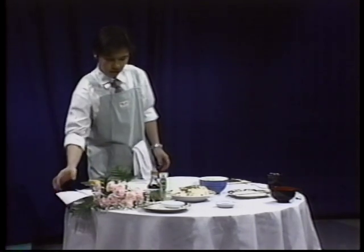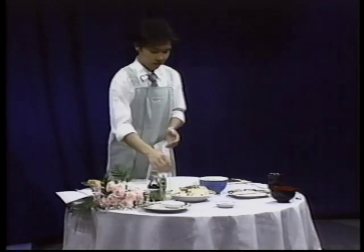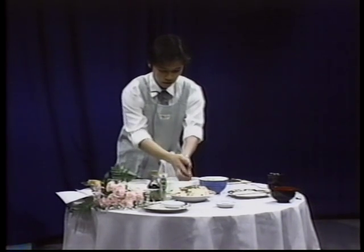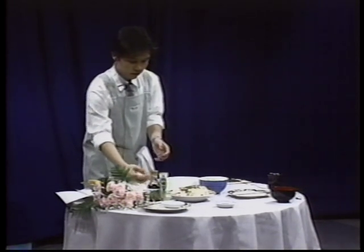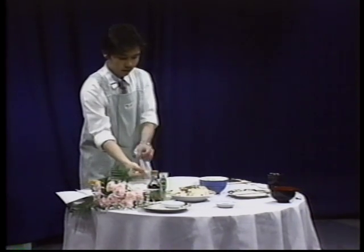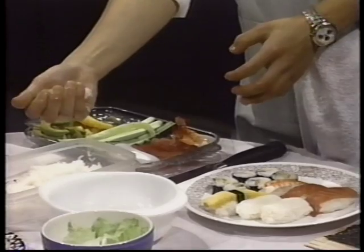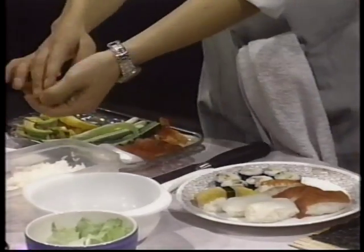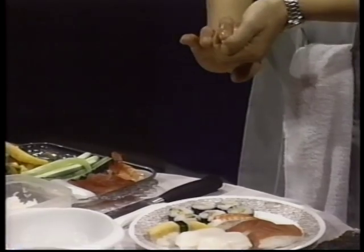Okay, let me start to make sushi first. First, you have to put some water in your hand to avoid sticky rice sticking to your hand, and then grab a little bit of rice and shape it — make a shape like this, like I already made one. Grab a little bit harder.